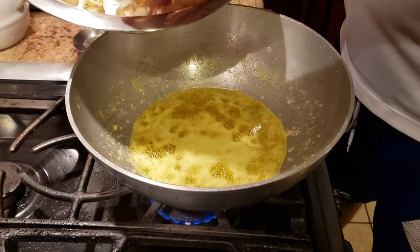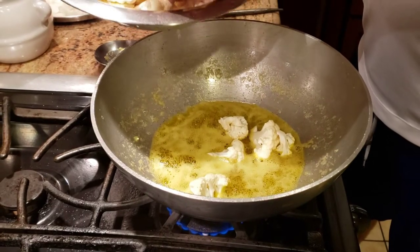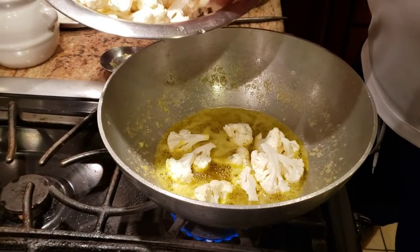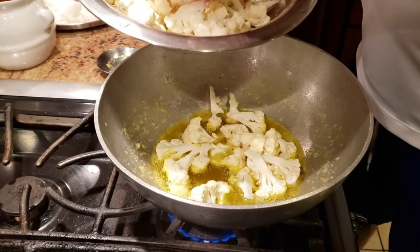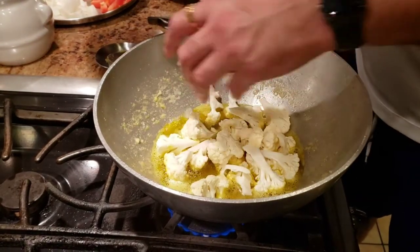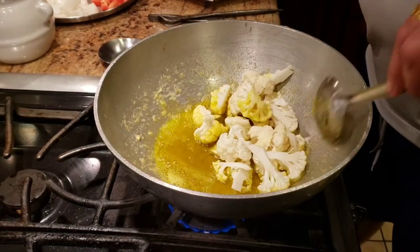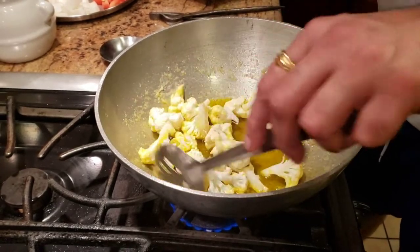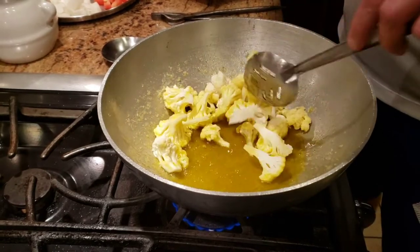Make sure you cut the gobi in big pieces. If you cut them too finely, there's a possibility the gobi is going to start breaking. Once you add the gobi in there, I like to fry just a little bit at a time. We just want to make sure they get cooked and turn golden brown, so I try to cook a little bit of gobi at a time.